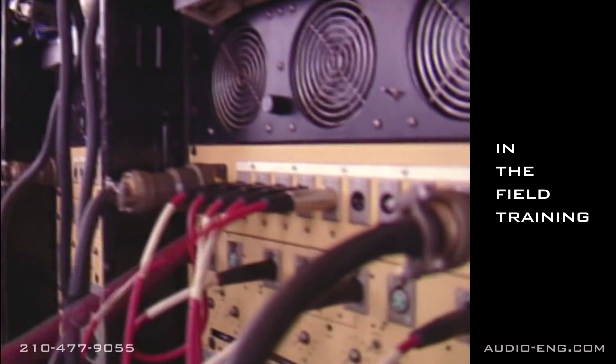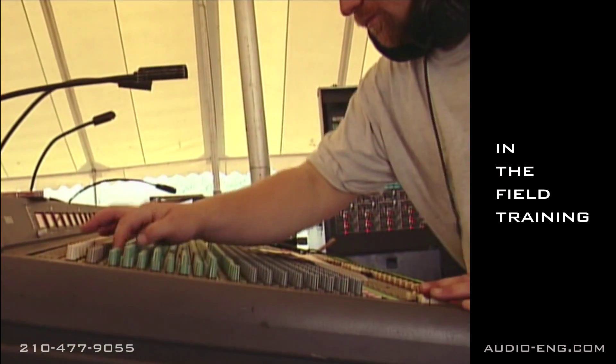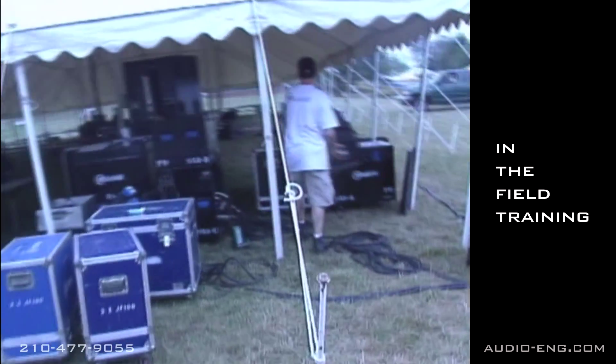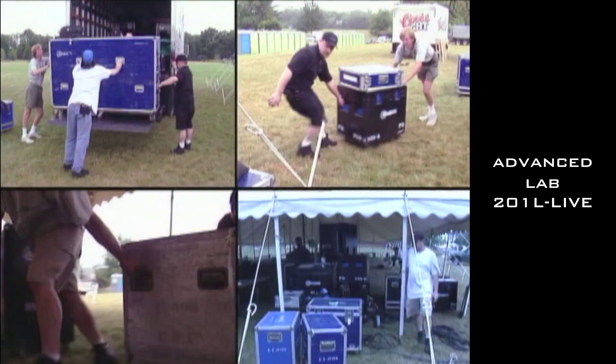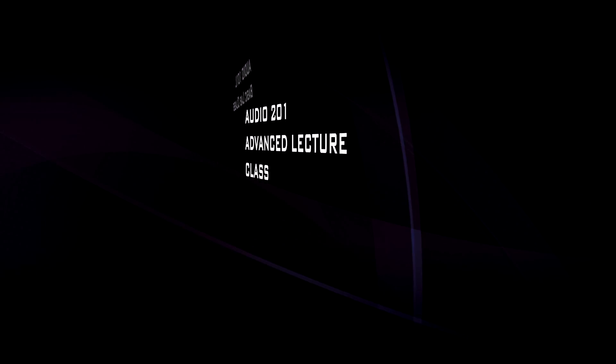This way you can see firsthand what it's like to be a live sound man. It's also a great way for you to get your foot in the door at several places that might hire you after you graduate from the Audio Engineering Institute.